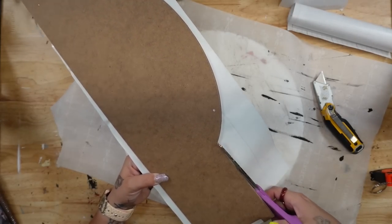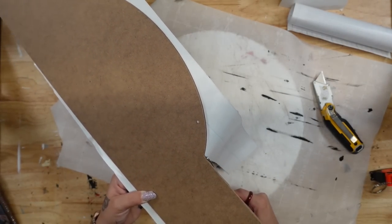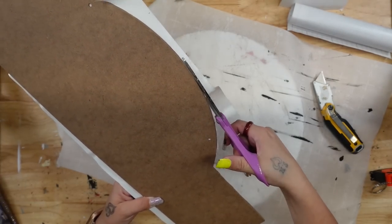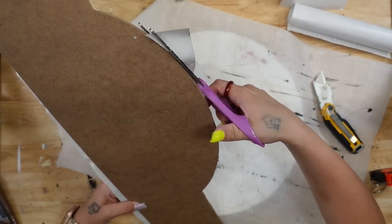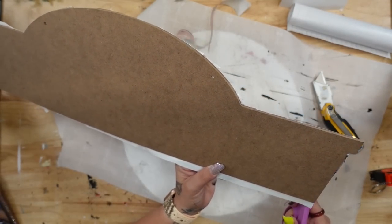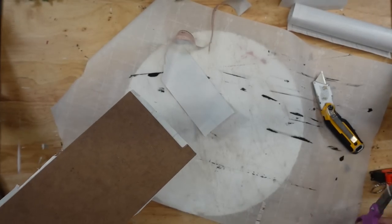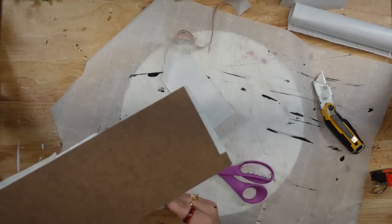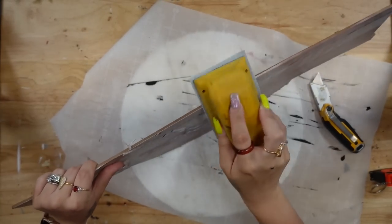Next, I used some scissors and cut off the excess contact paper as best as I could. Then, once I had most of it cut away from the sign, to finish the edges smooth, I did use my sander. You want to go from the back of the sign and sand towards the other side — that's just going to sand off the excess contact paper.